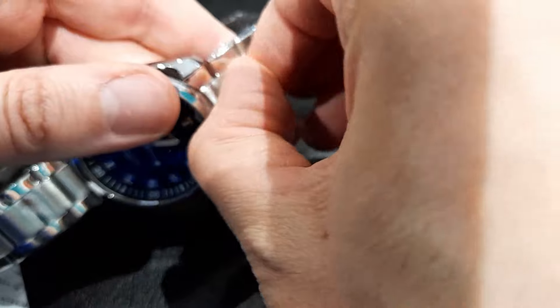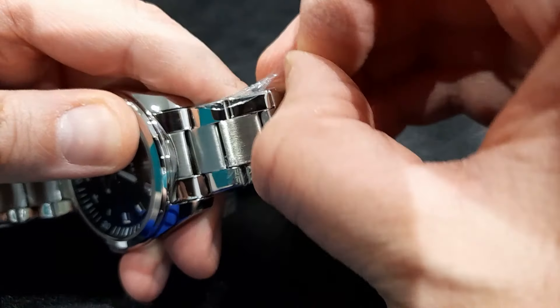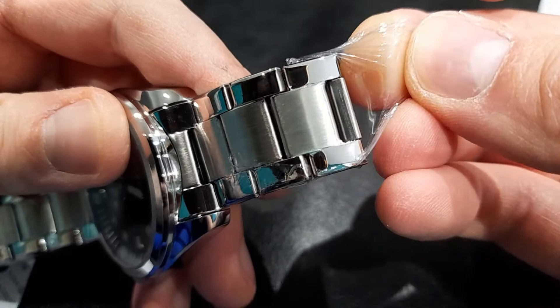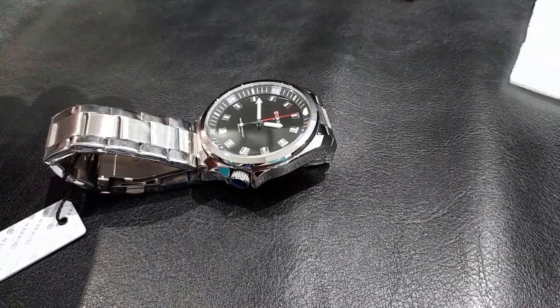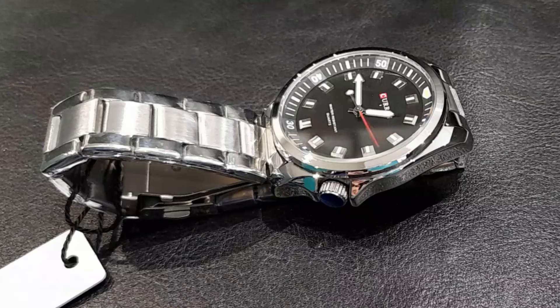I'll take this cling film off after the video because it's quite fiddly to get off, but you can see underneath it really protects the watch. Let me know your thoughts in the comment section below. As always, thanks very much for watching — I will add this to a playlist of some of the other watches I've unboxed in the past so you can check them out as well. Thanks for watching and I'll see you in the next video.